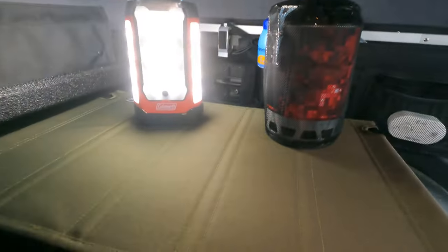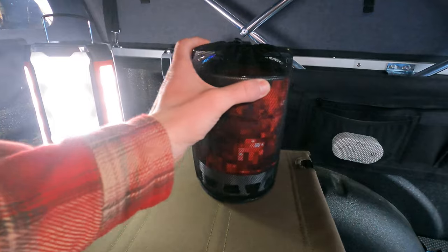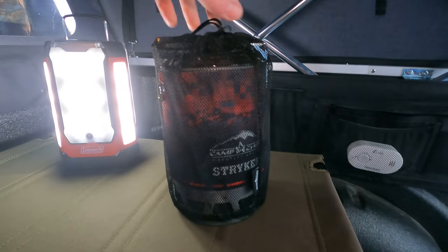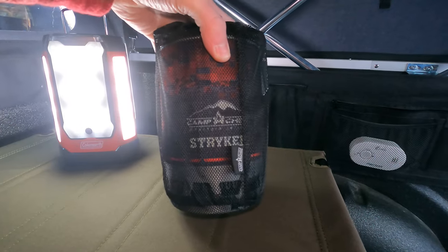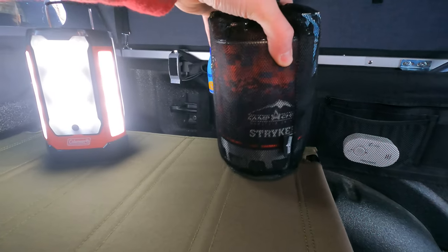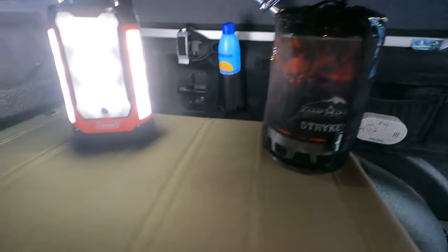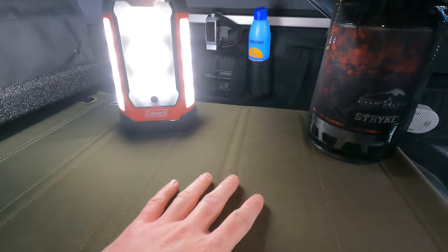I have a little workstation in here. It's like a Jetboil but this is Camp Chef's version — the Camp Chef Striker — and it works really well. I got that on sale for 49 bucks, so hard to beat that price.